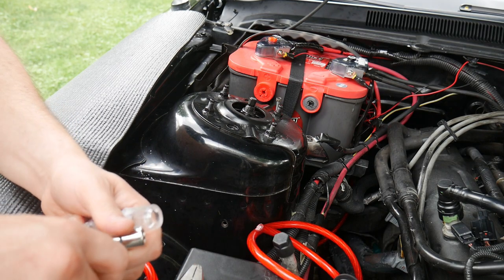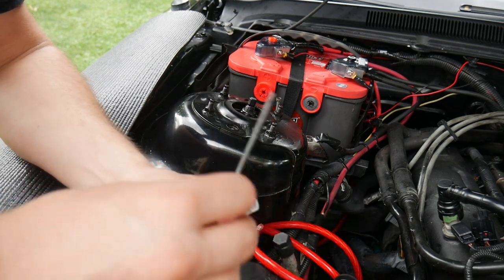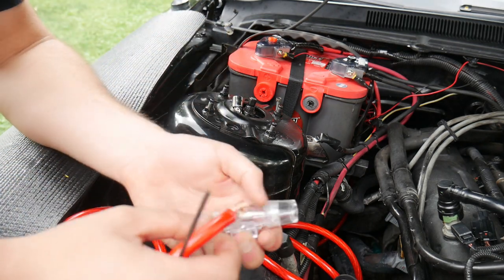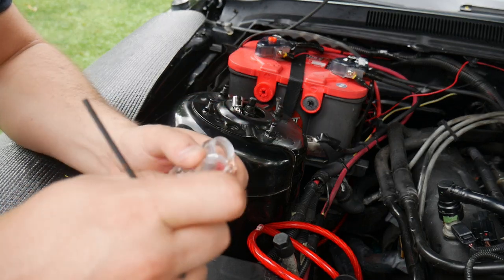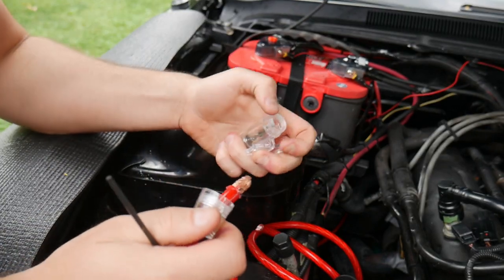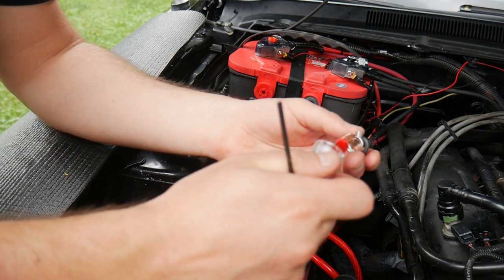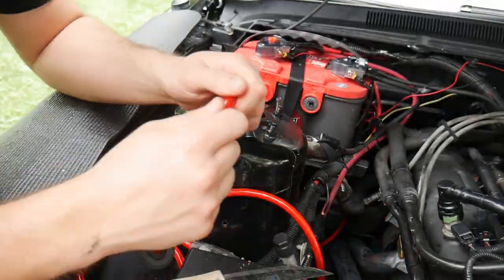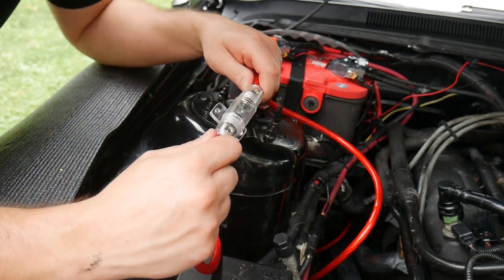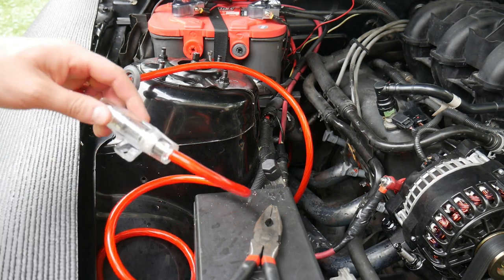Excuse me guys — I forgot about the cap. If you have this type of fuse holder and you bought this kit, before you put the wire through you need to run it through the cap first. I totally forgot about that. Take your wire, take your clear cap, just run it through like so, and now we are ready to tighten it.